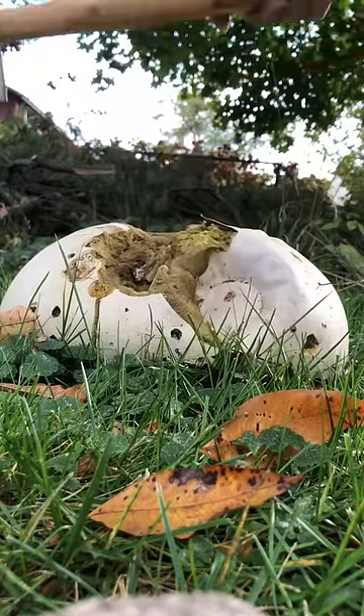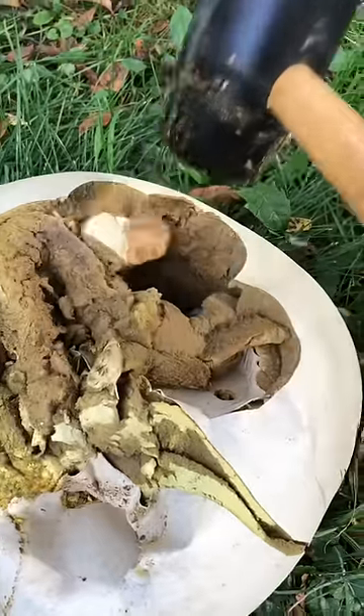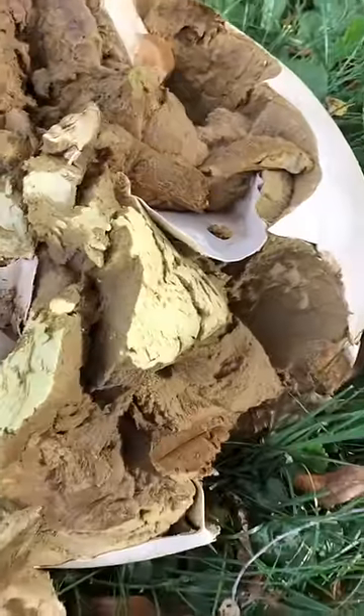Okay, I was not expecting that. This mushroom has clearly gone bad. It looks like the inside of 40-year-old couch cushions. Well, now I'm really glad I didn't sink my foot in here. That's about as far from appetizing as it gets.